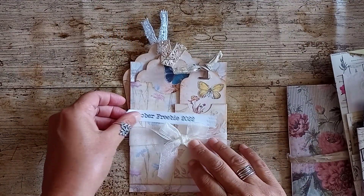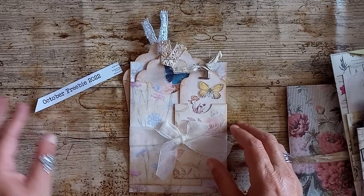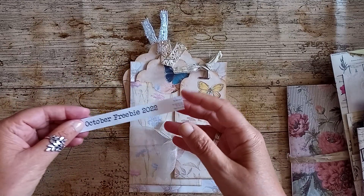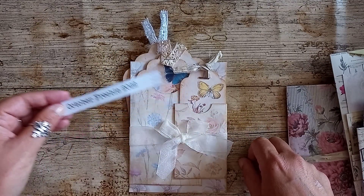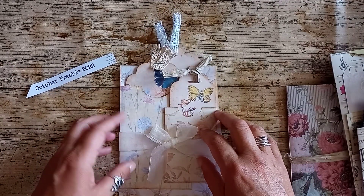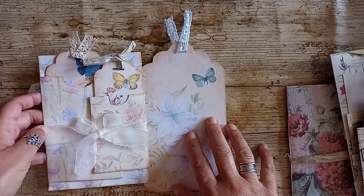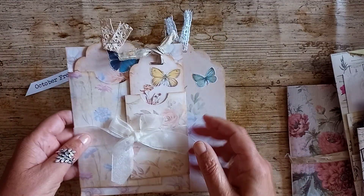The first thing I wanted to share was Caroline's Craft Tree — I will link all the videos down below that I've used. This is one of her freebies. This is how slow I work — this is an October freebie from 2022, finally got around to making it. I thought this was such a lovely thing for a freebie; she gives you all these printables so if you want to make this for yourself you'll be able to do it for free.